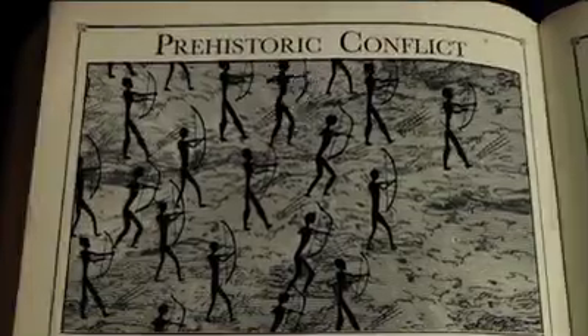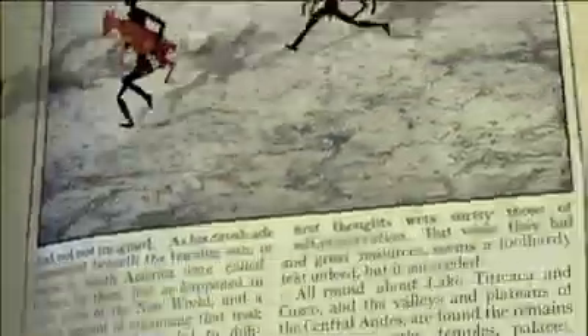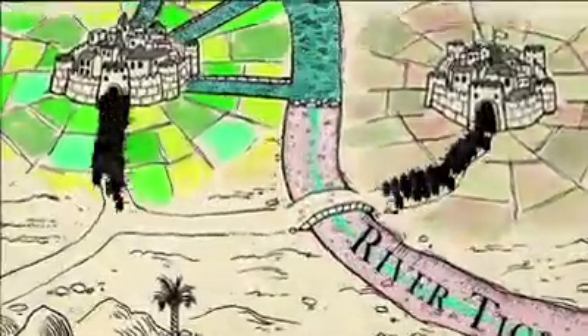Human history is littered with the corpses of people who had stuff worth stealing. The War for Resources sequence is one of the most complex and challenging pieces of animation I've ever produced. Here are a few insights into how it was created.